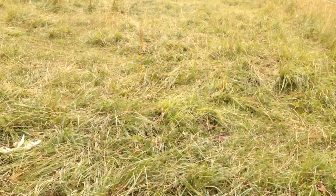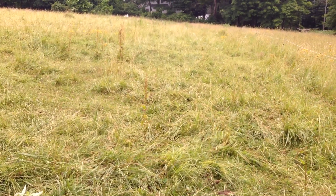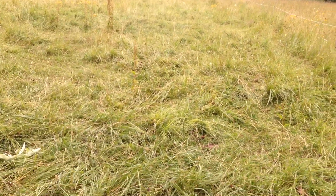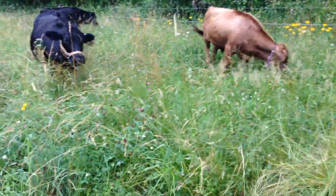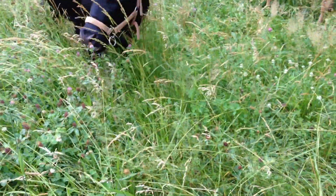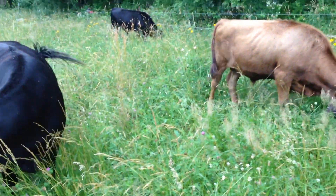If you look at this patch here, you can see the grass is matted down, all eaten down and trampled — and that's a good thing. The cows were just here the last couple of days. Now this morning after I milked, I just opened up this little patch for them. You can see the difference: the grass is tall, there's clover, and they're really excited about it — they're loving it.